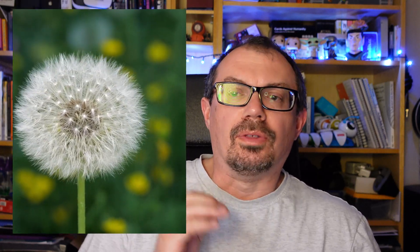Given how easy it is to blow seeds away, you'd think that dandelion seed heads are quite delicate and certainly wouldn't survive a good dunk in a glass of water, right? So let's see what happens.